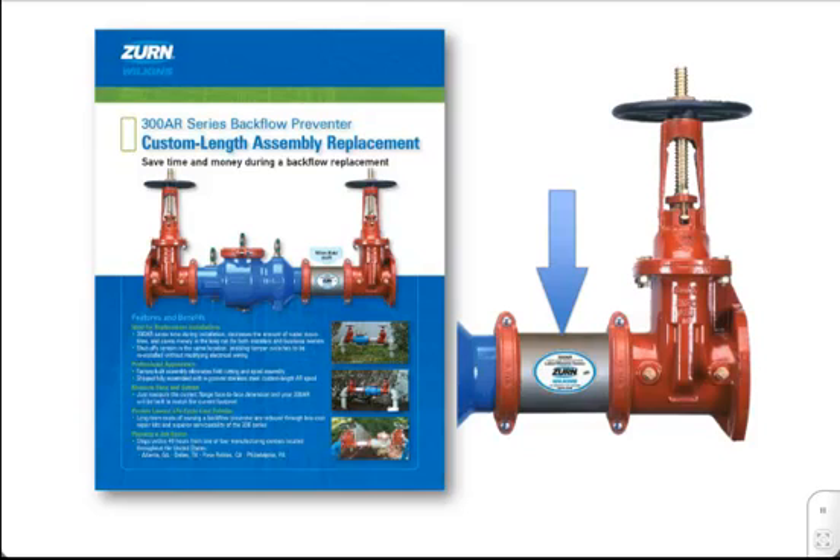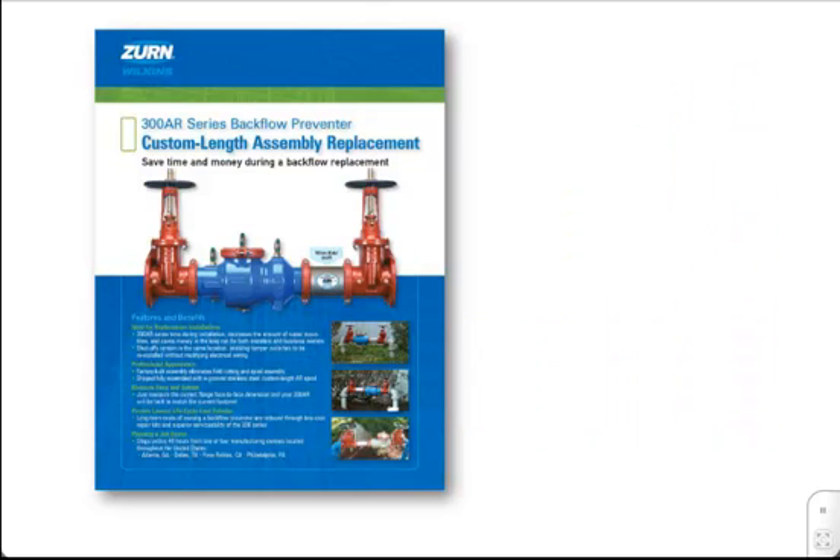Prior to the 300AR Series, owners and technicians were limited to the types of backflow preventers that could be installed to replace existing assemblies. Based on the specific lay length of the backflow preventer, typically the same brand of high cost-of-ownership product needed to be installed, or additional spools needed to be fabricated and added onto the end of the backflow preventer, causing additional measuring calculations, ordering, longer lead times, and longer installation times out in the field.